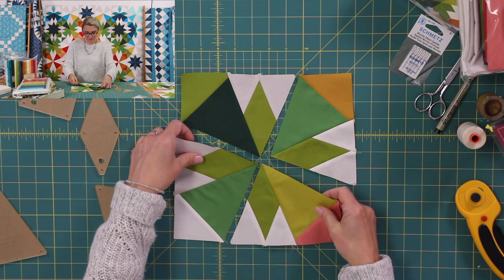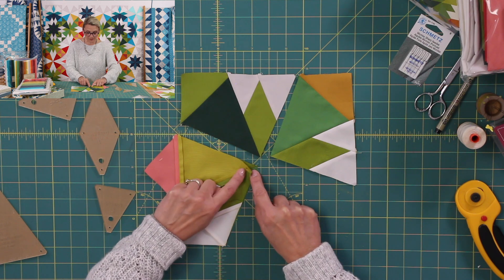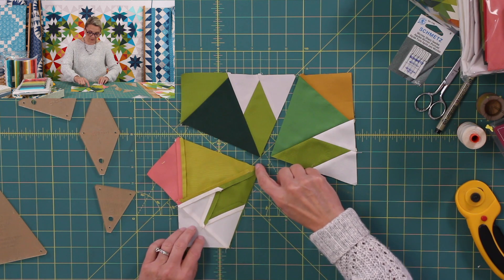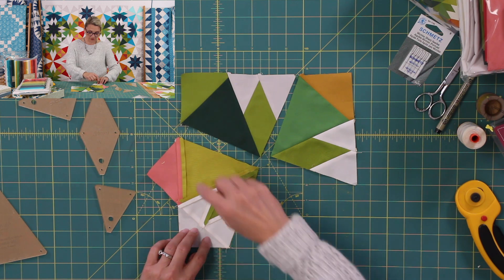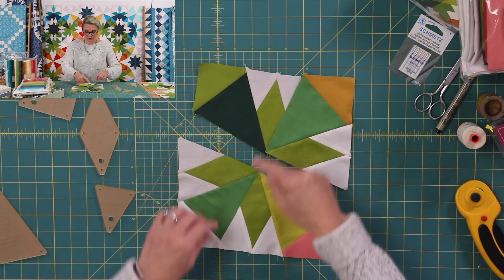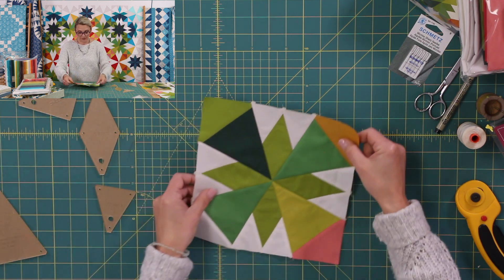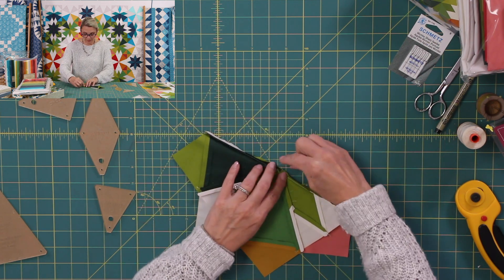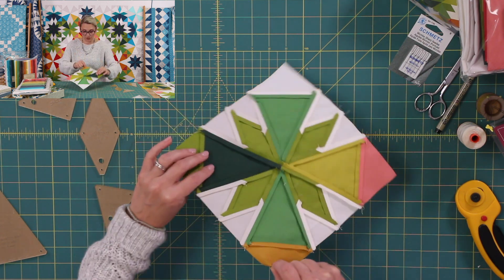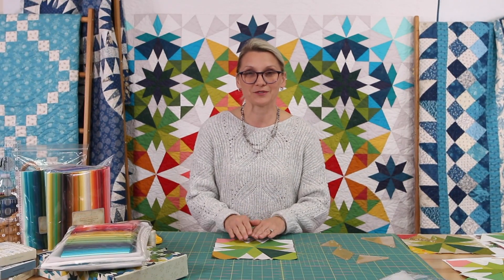The next step is to place those units right sides together. The most important thing is to make sure that this seam matches this seam — pin it just like this. Start by sewing straight down right here, and you'll have half of your block. Do the same thing on the other side, right sides together, sew it — half of the block. Two halves: now we are ready to sew the full block. Pin it right there, match things up, and start sewing from the center straight out. Open the seam in the back and you have a beautiful block.